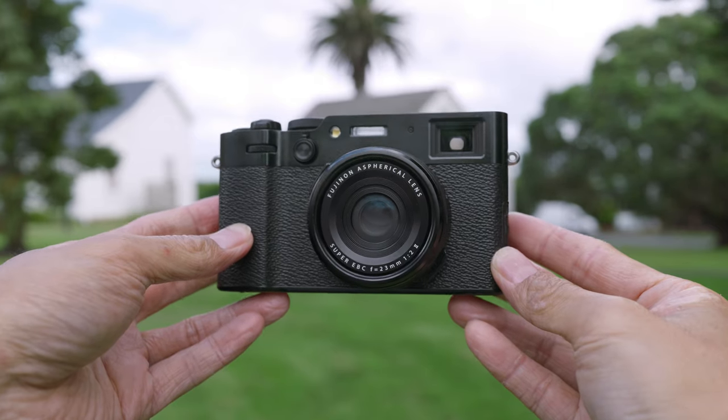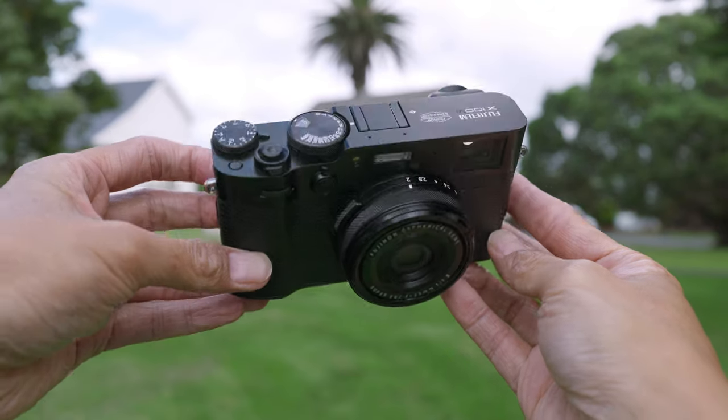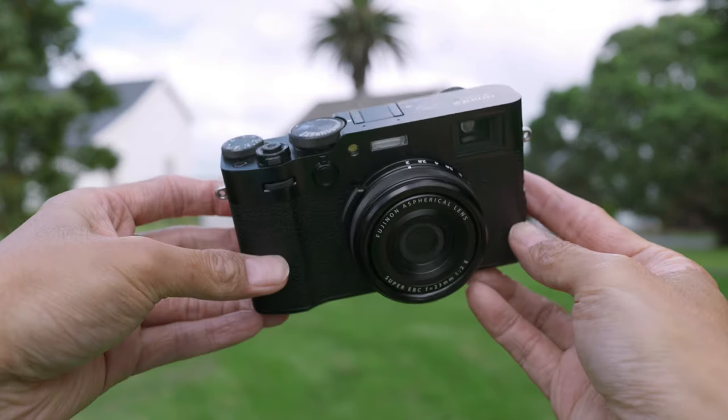Today we are going to have a look at the Fujifilm X100VI. This is definitely the most talked about camera released so far this year. The pre-order numbers were pretty crazy around the world — I talked to some camera shops here in New Zealand and they told me the pre-order numbers they had were something they had never seen before.